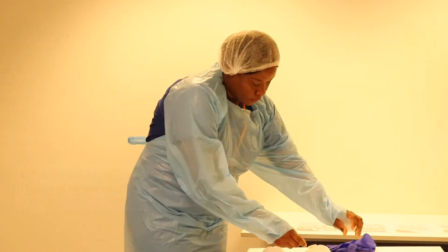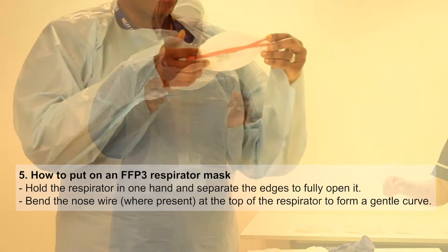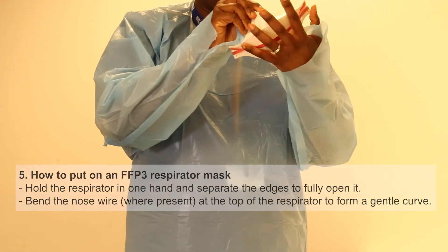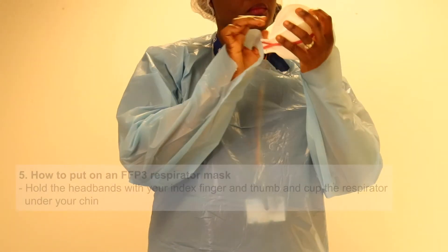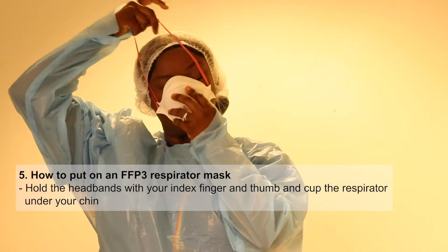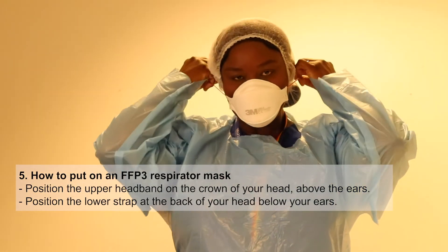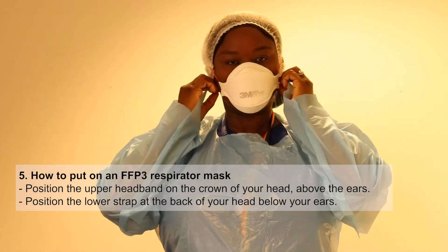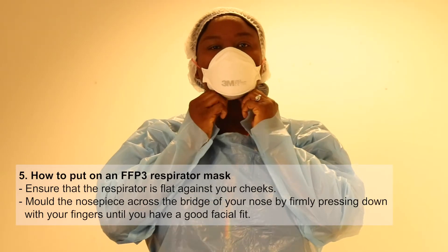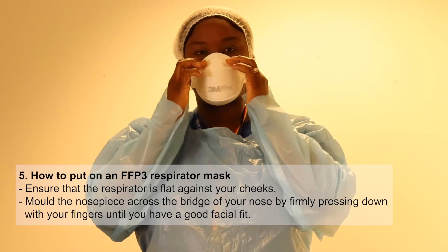Next you would put on your FFP3 mask — only the one you have been trained on. This is a 3M one. Open the flaps up, cup it in your hand, pop it over your face, and pull the ties around the back. One should be above the ear and the other below for it to fit properly. You then mold it to your face.